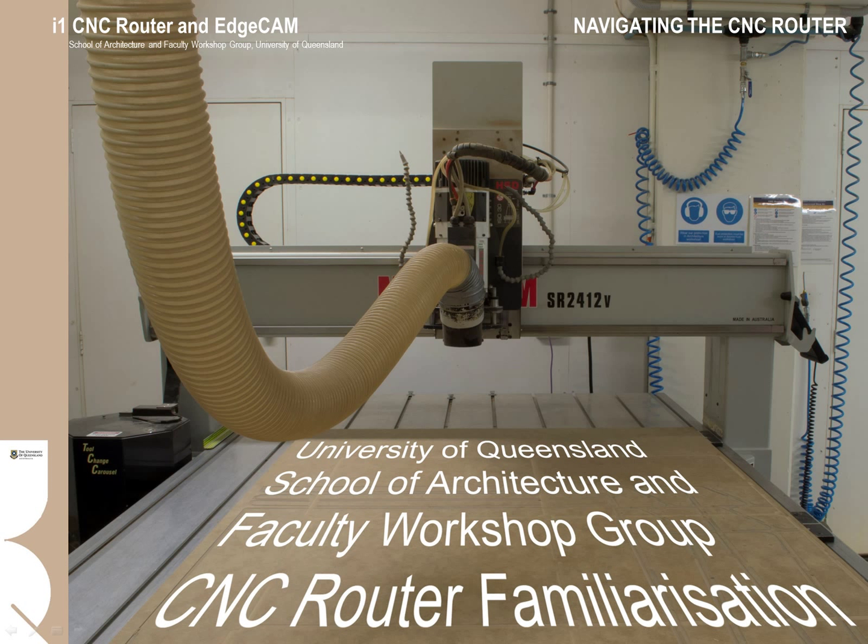Welcome to the School of Architecture and EIT Faculty Workshop Group CNC Router Instructionals. The CNC router is used for simple cutting and shaping of materials. The CNC router has three axes of movement and can cut to a high degree of accuracy down to a 0.1 mm tolerance.